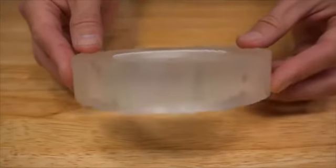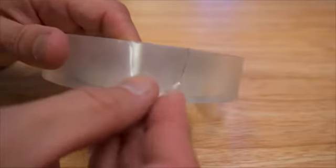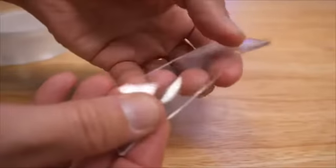It's called nanotape. It comes in various lengths and you can pick one up for about 10 bucks. It's a gel-like double-sided transparent tape that's reusable.